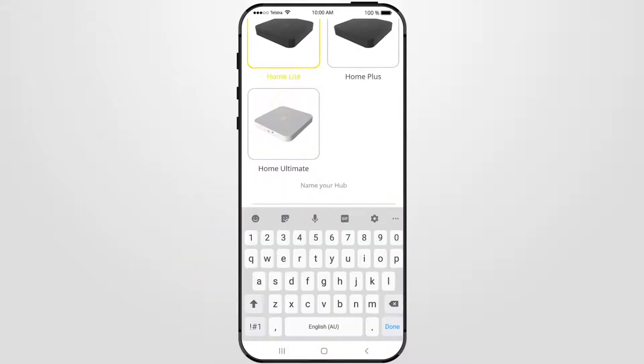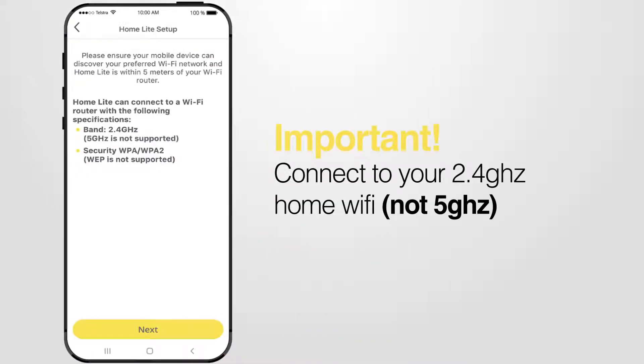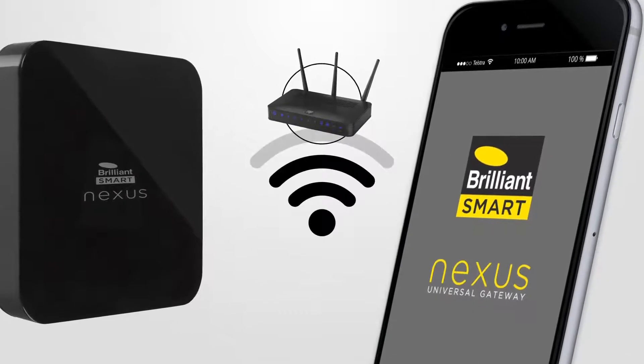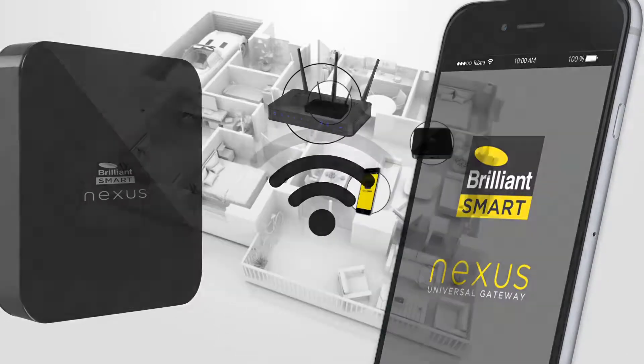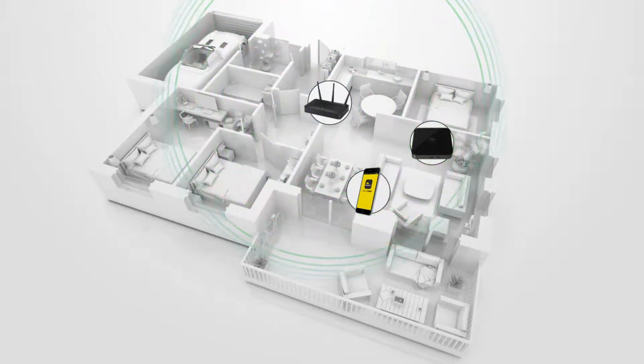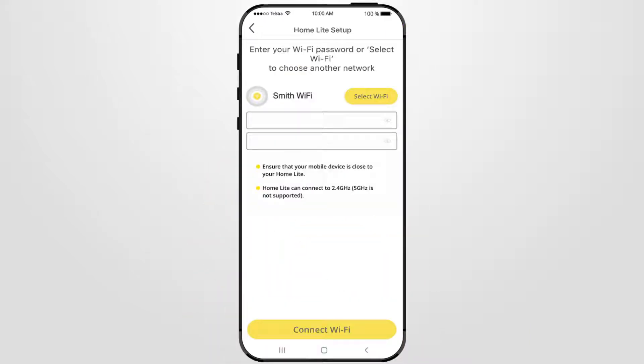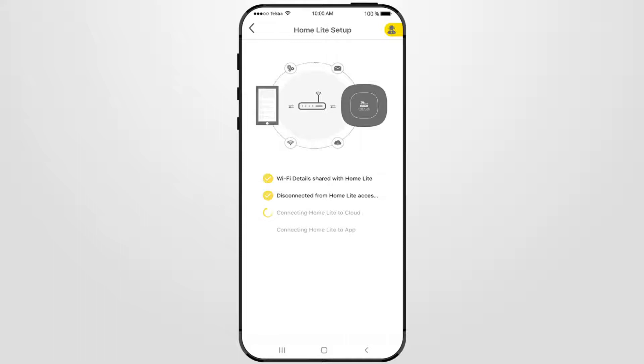Return to the Nexus Home app and you'll receive a congratulations notification. Press Next. Select the correct Nexus Home Gateway model, name your device, and then press Done. Ensure your mobile device is connected to your 2.4 GHz Wi-Fi network. Your mobile device and Nexus Home Gateway need to be within 2 bar range of your Wi-Fi router, and within 5 metres of your Wi-Fi router. Power on your Nexus Home Gateway. The LED indicator light flashes blue then goes solid red, which means it's ready to pair. On the Nexus Home app, press Next, then select your Nexus Home Gateway, enter your network password, then press Connect Wi-Fi. If successfully connected, you will get a congratulations screen.